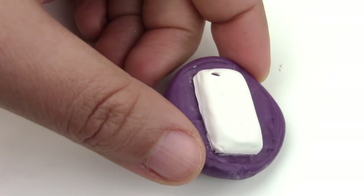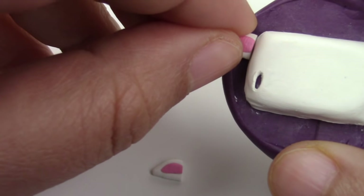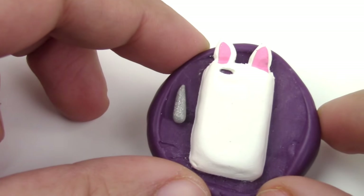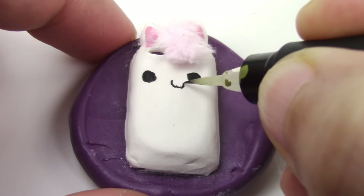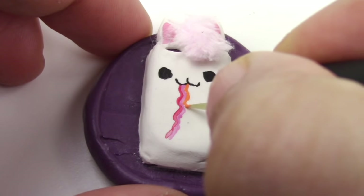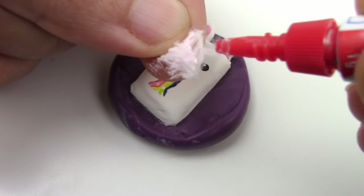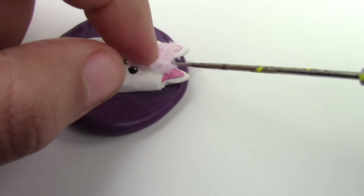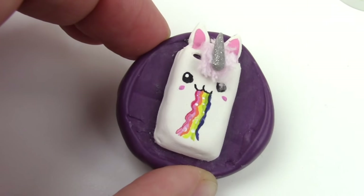For the unicorn case, we're starting with a white base, then we're going to make cute little ears. Place them on top and blend them in. I'm making the horn with Sculpey's Glitter White Gold. Now bake this for 20 minutes at 275 degrees Fahrenheit. I'm using a fluffy cloth for the mane. Go ahead and paint on the details for the face. This unicorn design is inspired by Fimo Kawaii's bigger unicorn phone case — I'll leave a link for that in the description box below. Here's today's wisdom: do not over-squeeze a bottle of super glue because you'll get it all over your fingers. I decided to go with white glue because my fingers were a little too sticky.